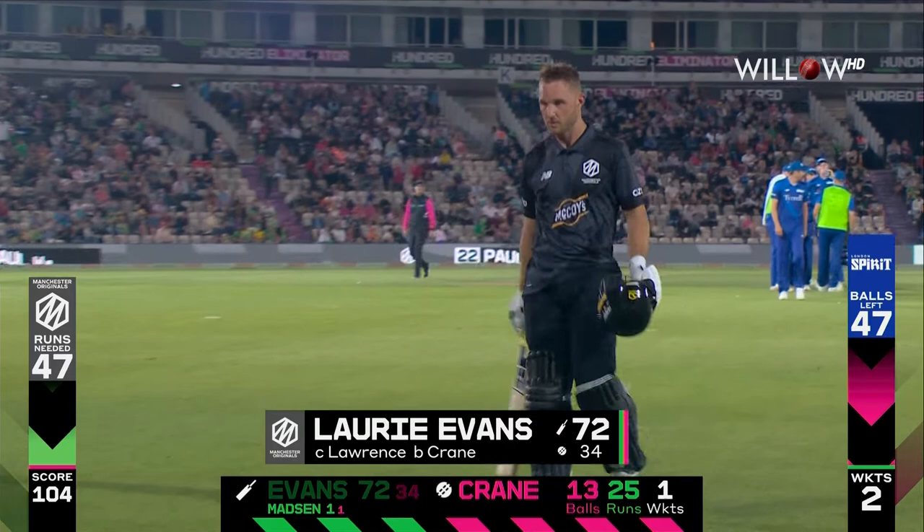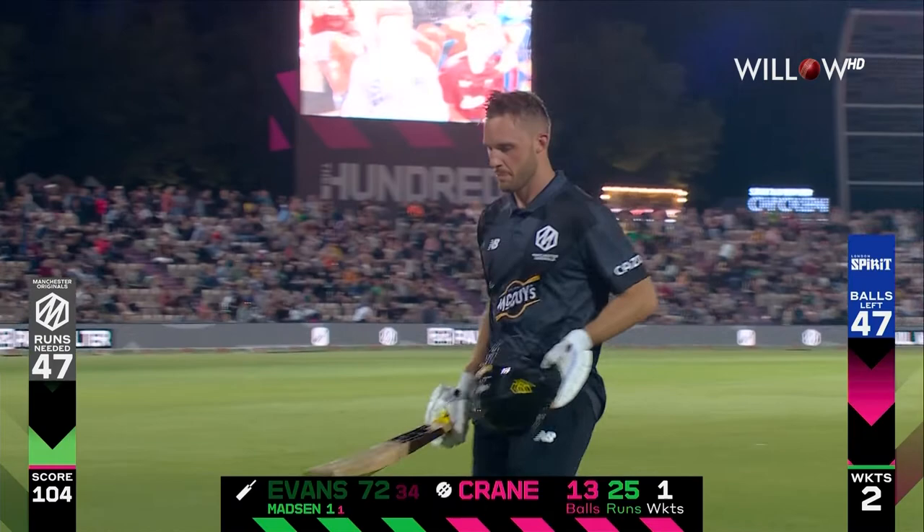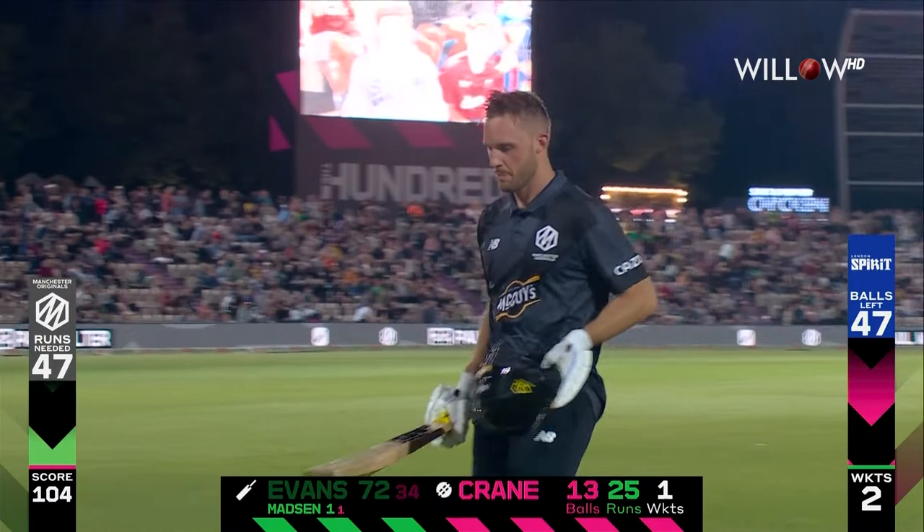Laurie Evans goes. That knowledge in the crowd — top innings, 72 off 34 balls. Well played, a lovely little opening partnership.